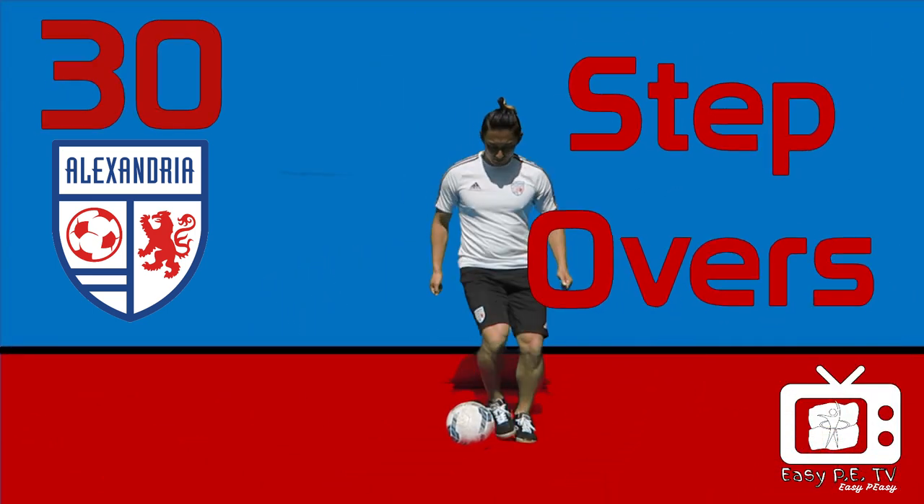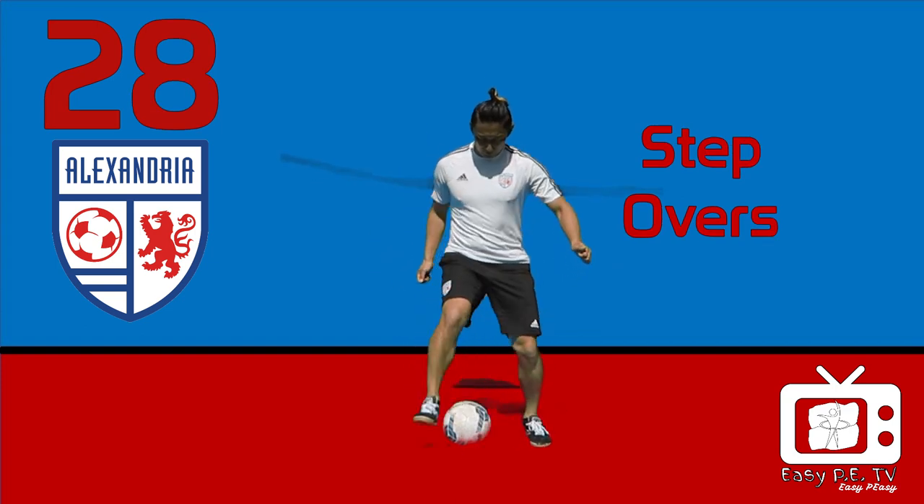Step overs. Go around the ball without touching it.